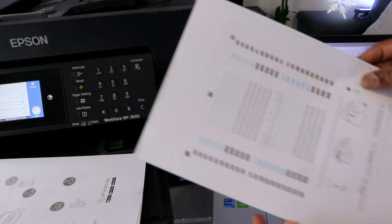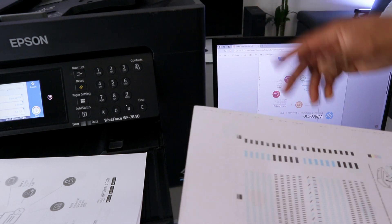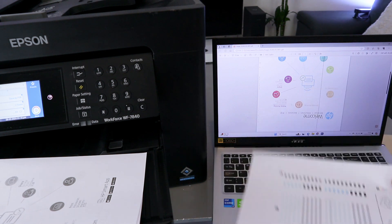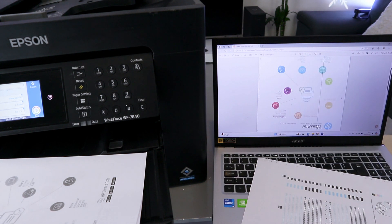With the ADF, the reason it asks you to scan using the ADF is because we are scanning double-sided. But if you are scanning one side, you can just use the glass scanner. Here you can see the first page of the document we scanned.